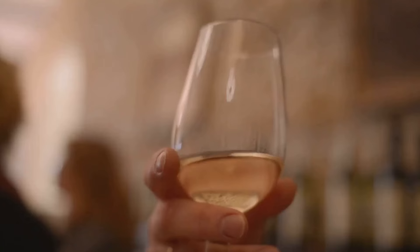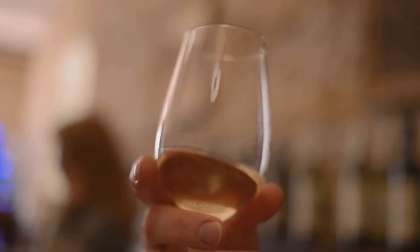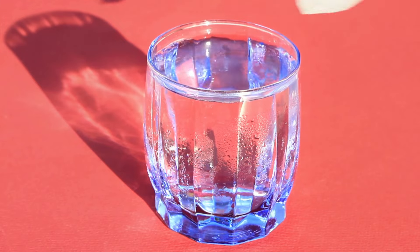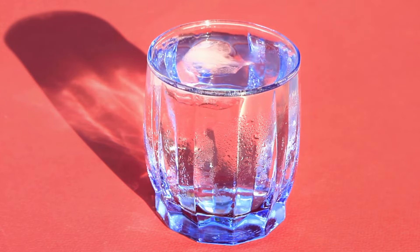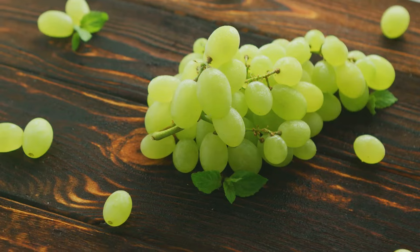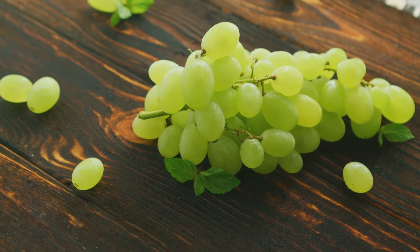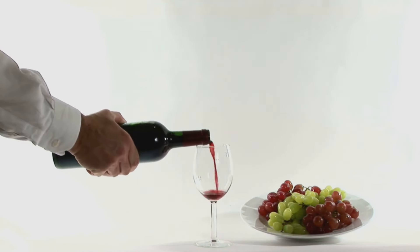Alright wine lovers, this one's for you. Whether you're a casual sipper or a connoisseur, we all know the struggle of keeping wine perfectly chilled without compromising its taste. Have you ever been enjoying a nice glass of chilled white wine only to find it slowly losing its chill? Then in a desperate attempt to keep it cool, you add ice cubes, only to have the wine watered down by melting ice. Well, I have a solution: frozen grapes. Simply freeze some grapes and use them instead of ice cubes — they'll chill your wine without diluting the flavor.